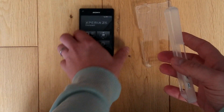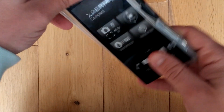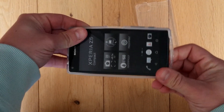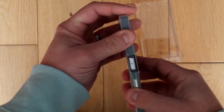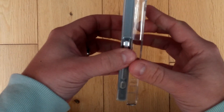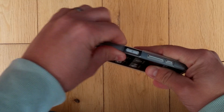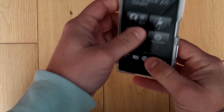The best way to put these on is to put the inner part on first. Line up the buttons and all the ports. Make sure it feels right before putting on the next part. When you do, it should just clunk nicely on all four corners and that's it installed.